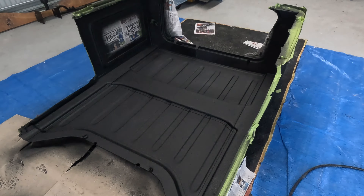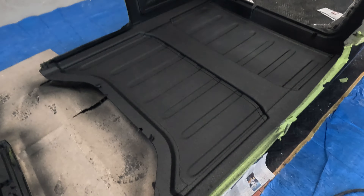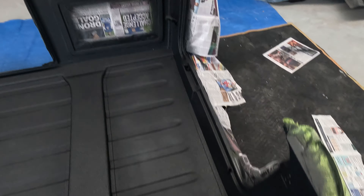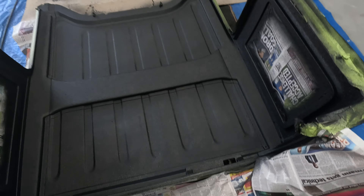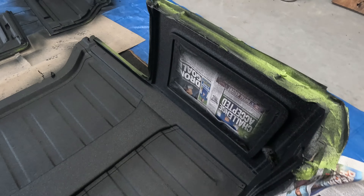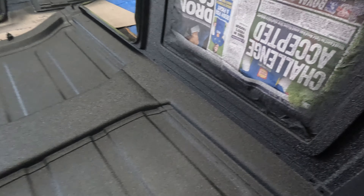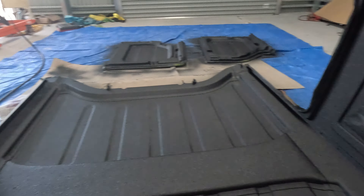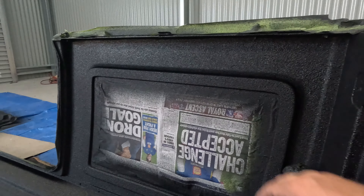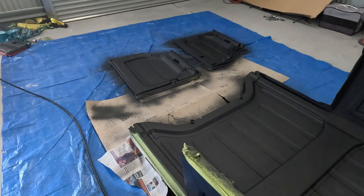Second coat is down and it's looking pretty good. I left it a bit thin on the two panels there because they're getting covered with insulation. It all came up pretty nice. It was a bit tricky because it's upside down getting up in under there, but we've got it. Pretty happy.